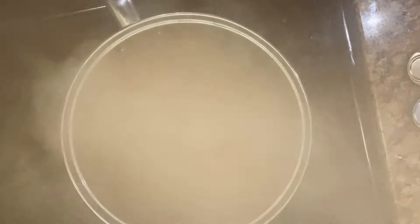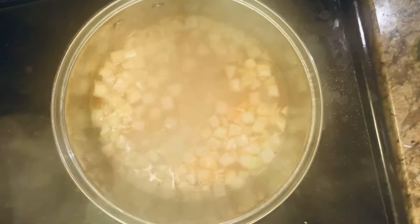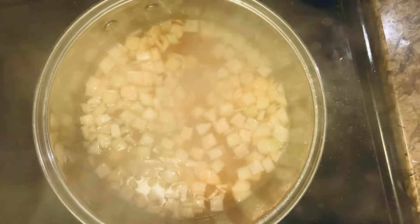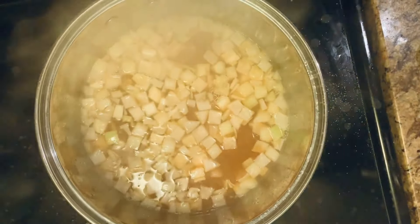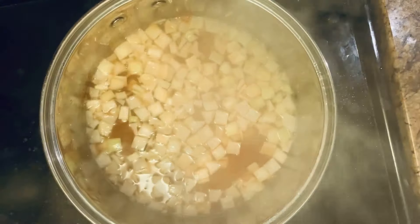As the chicken broth is boiling, I'm going to add some of the chopped onions. After five to ten minutes, let it simmer and then we will take it off the stove.